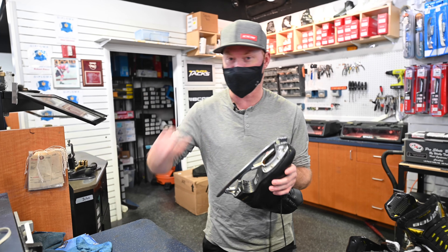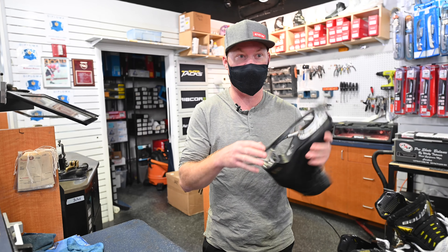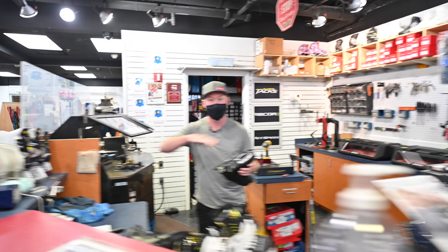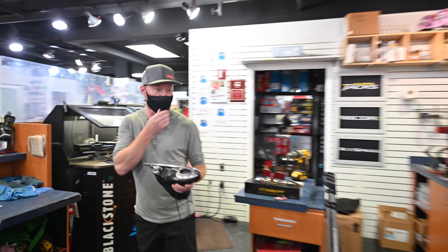It doesn't really work that way. When you sharpen a skate, the hollow is the same. So he gets a half inch hollow. You can't sharpen a little bit half inch because it's still going to be half inch hollow, and you're still going to have that same curve on the inside.